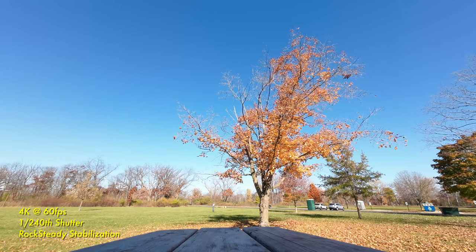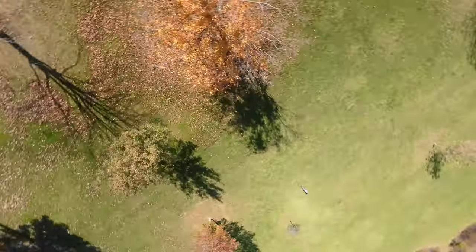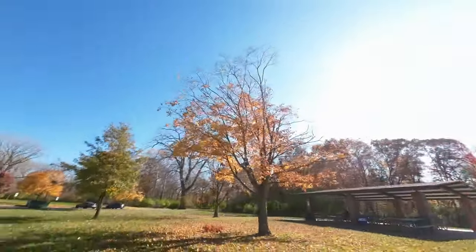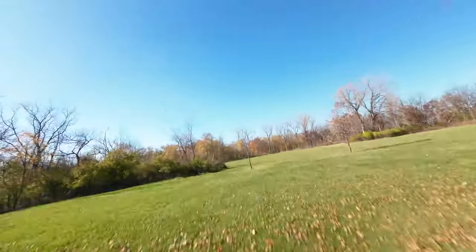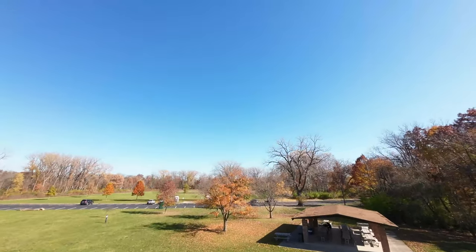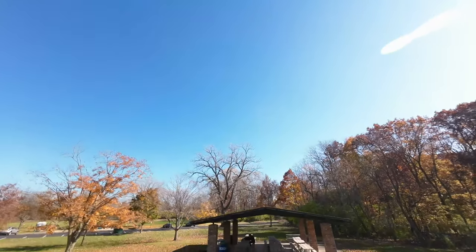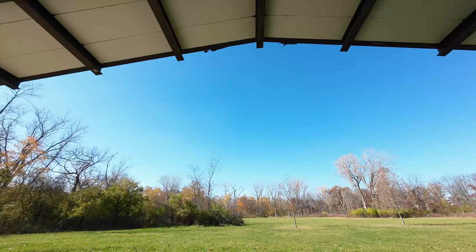I just turned on the Rocksteady stabilization. All the other settings are the same — 4K, 60 frames per second, 1/240th shutter speed. Let's see how this footage looks. I'm going to check if that crash altered the camera angle because I didn't really tighten it down that much. Camera angle didn't change — that's a good thing. Let's keep going.